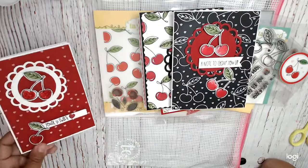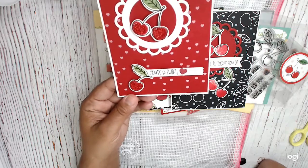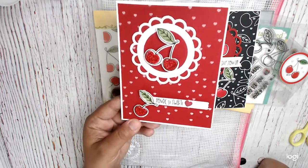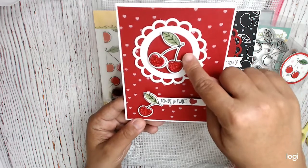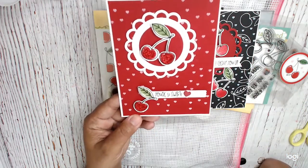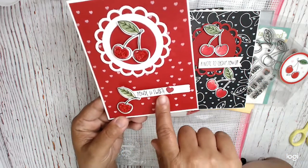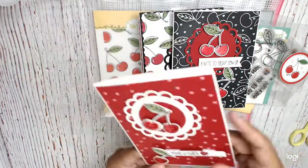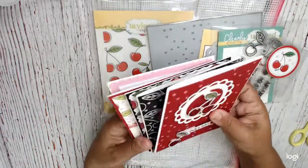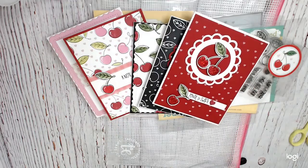The last card I'm sharing is this one — all I did was stencil in white over red cardstock, then used a circle die in red. The cherries all have stickles, and it says 'You're So Sweet' with the little heart from the stamp set. I just really love how they all came out — I am in love with this Very Cherry stamp set. It is so cute. Thank you so much for watching, this is Cindy Cranet the Heart.